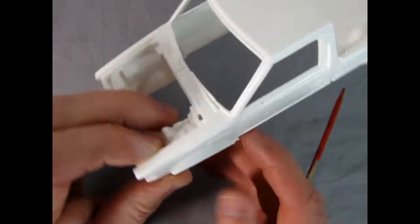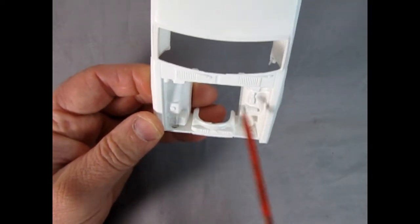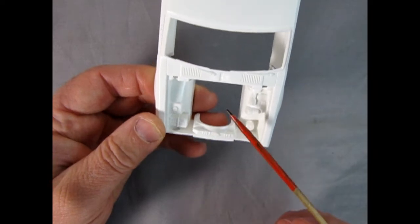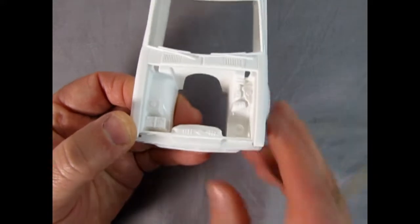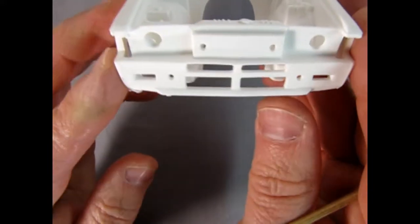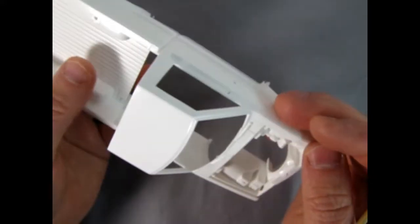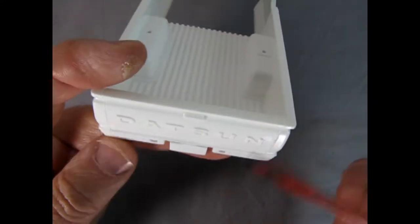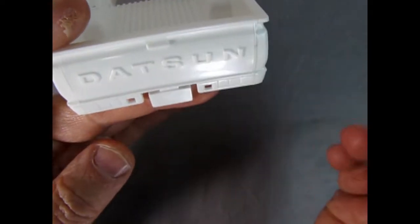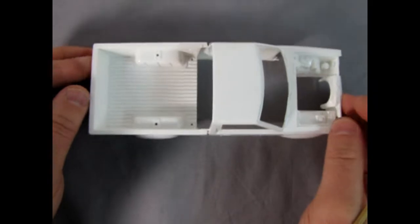In case you're wondering, Datsun and Nissan are actually the same company, so I might use them interchangeably throughout this video. Look under the hood — all that nice detailing. This is basically like a Monogram kit; it may have even been a Monogram original mold back in the day. Look underneath — you get all the little divots and holes just like the real grille on the real truck. On the back you get the big Datsun letters stamped in on that tailgate.